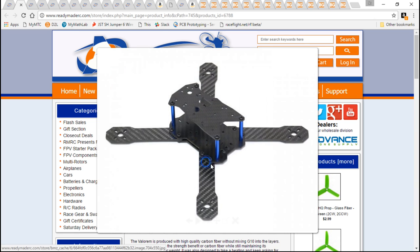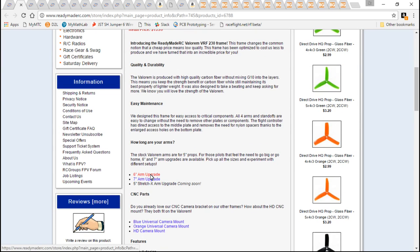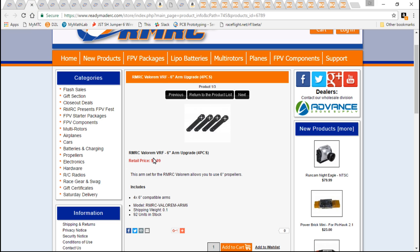It's also very customizable, which is something else you want to look for in a frame. For example, this one comes with 5-inch arms, but they do offer 6-inch and 7-inch arm upgrades, and a pack of 4 costs 9 bucks. I am building this with a 6-inch arm, so this will be a 6-inch build.